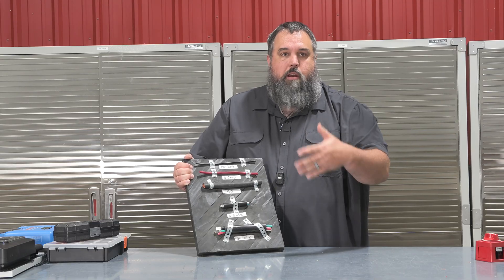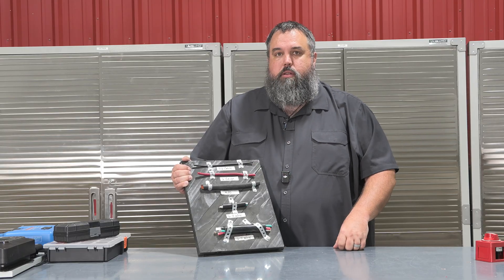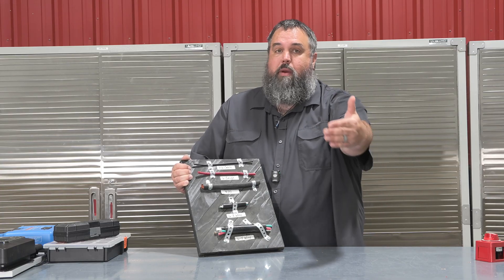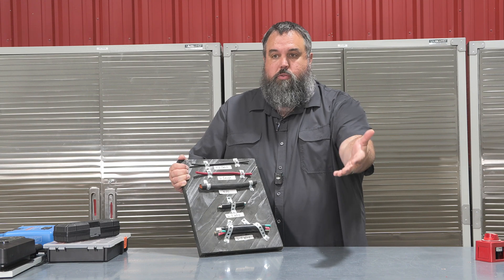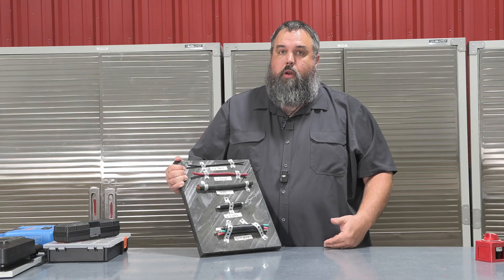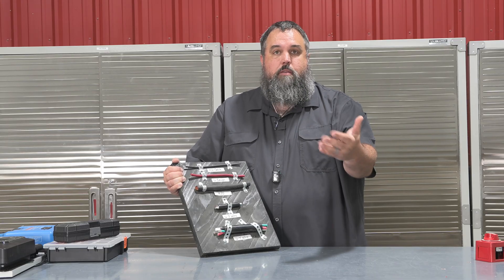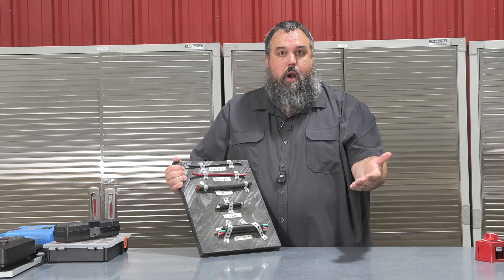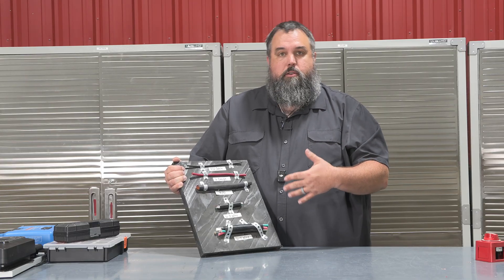A great example: 12-volt refrigerators in RVs had an early concern around the size of cable being installed to them. In a travel trailer, your battery can be all the way at the front of the RV while the refrigerator is all the way at the back — sometimes 20, 30, even 40 feet away, given how fifth wheels and class A's are built. What happened was the voltage dropped, so it wasn't able to carry the load needed to properly run those 12-volt refrigerators. One big fix was jumping up to a thicker 6-gauge wire, which can handle higher volts and higher amps to safely run those refrigerators.